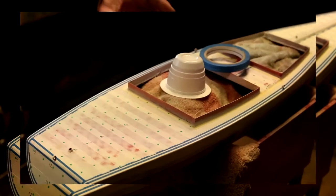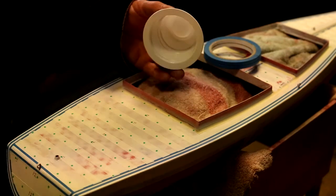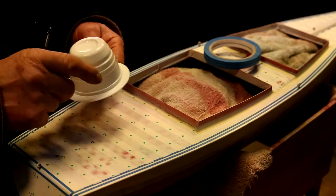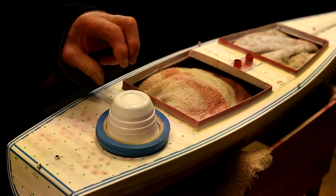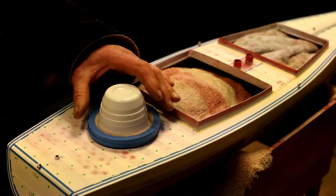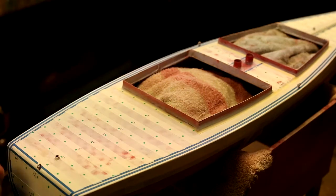Another little tip: we get these containers from Tesco's — generally used for tea — get them cleaned up and they're really handy because the masking tape just fits over them. There's a nice lip around there which stops them from getting marked up. Just drop them over — dead easy. Good thing for putting the masking tape on.